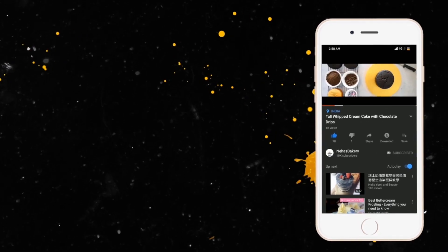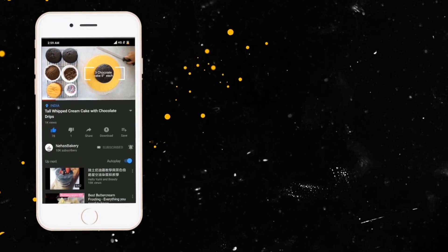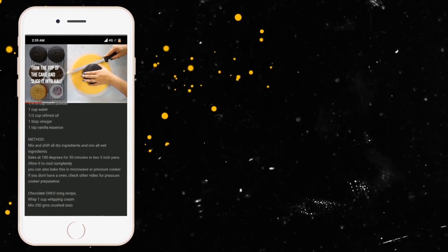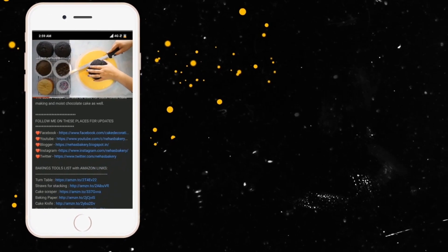Subscribe and press the bell icon for regular updates. Recipe and products used in the video are given in the description below. Suggestions are welcome for the next video. Thank you.